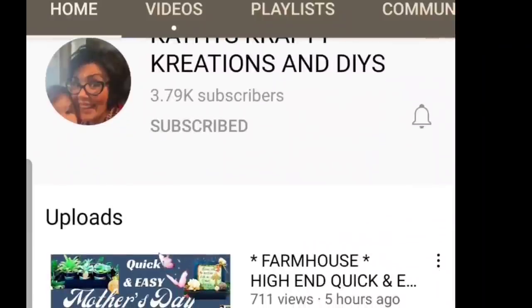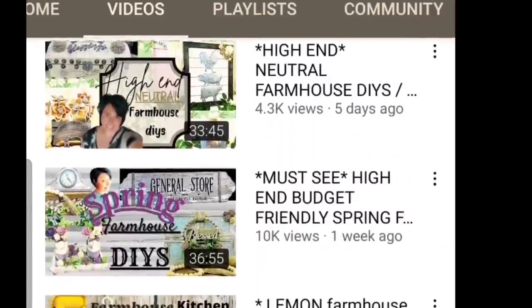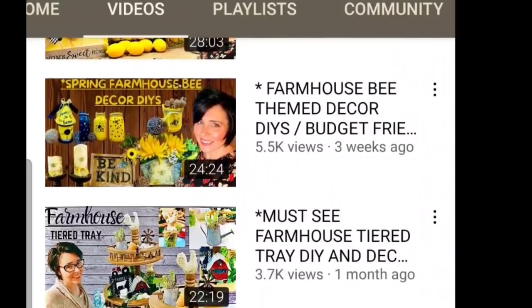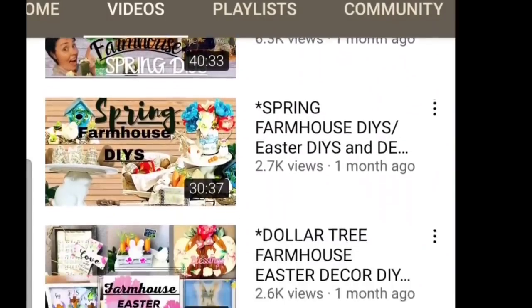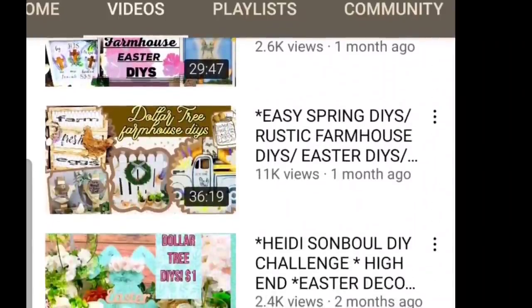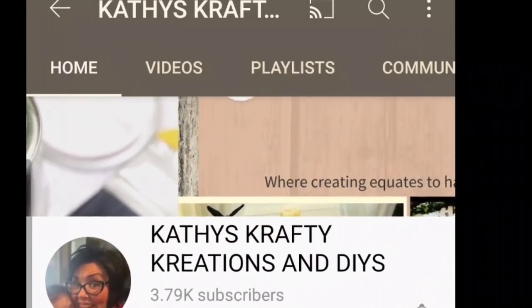Friends, I am so excited to let you know that today's video is in collaboration with my friend Kathy from Kathy's Crafty Creations. Her channel is fairly new, but it is filled with tons of inspiration for you, so check it out — I do have it linked down in the description box. She is also doing a $40 gift card giveaway, so you don't want to miss that. Show her some love and tell her that I sent you.